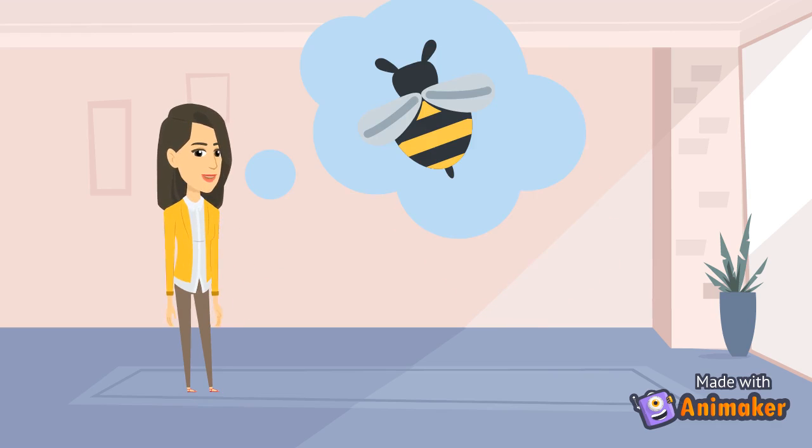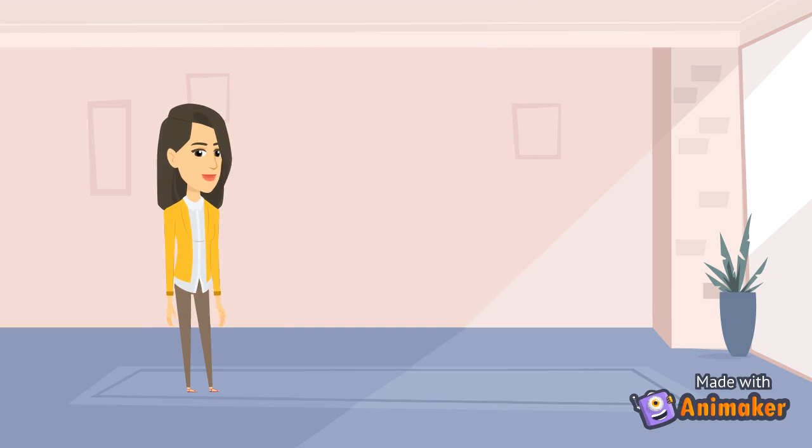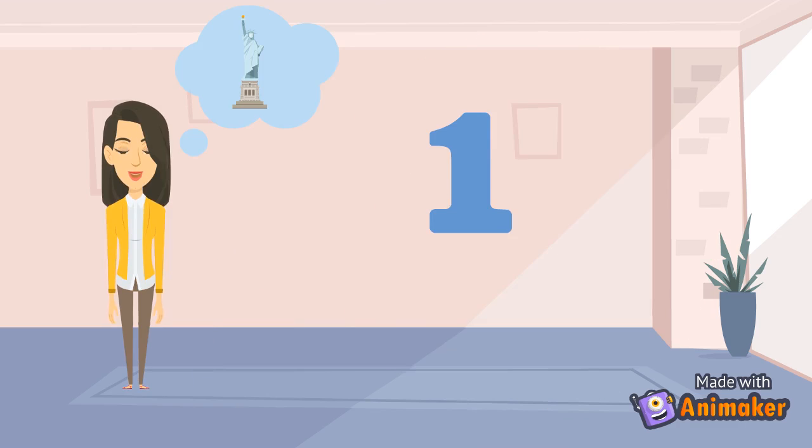First, we're going to practice ee, like in the word be. Get ready. We're going to start in three, two, one, go. Eeeeee.